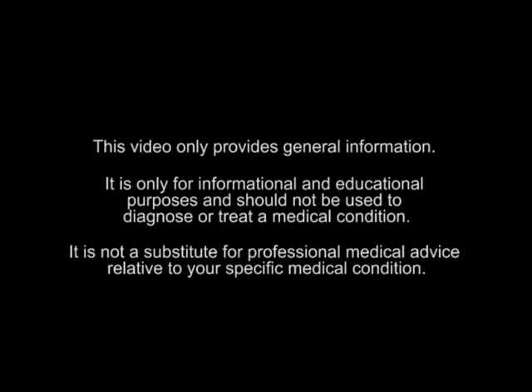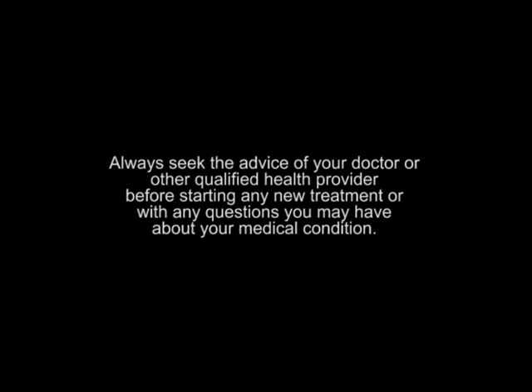This video only provides general information. It is only for informational and educational purposes and should not be used to diagnose or treat a medical condition. It is not a substitute for professional medical advice relative to your specific medical condition. Always seek advice from your doctor or other qualified health providers before starting any new treatment or with any questions you may have about your medical condition.